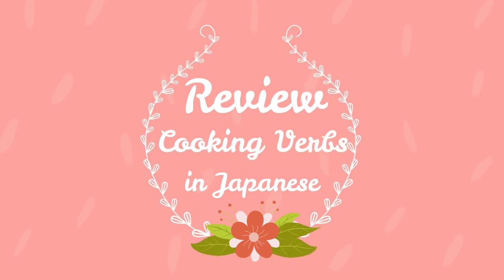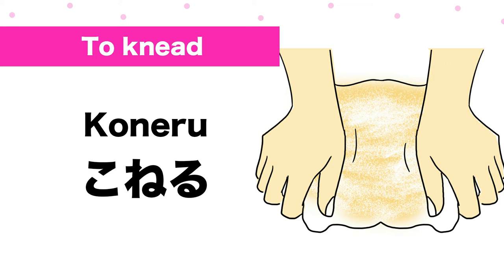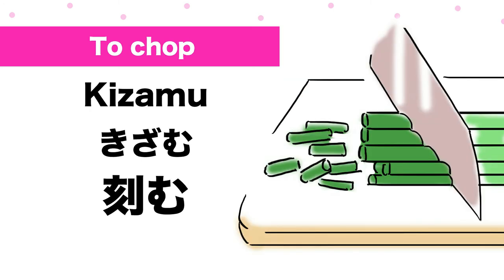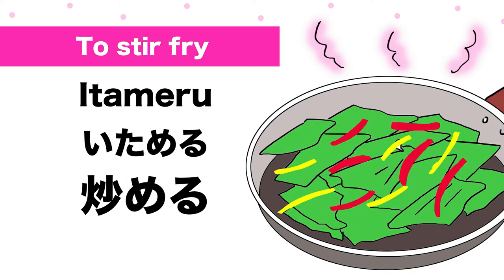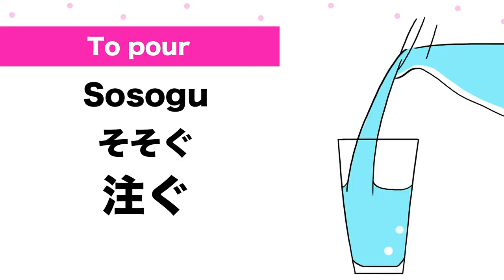Review: 20 cooking verbs in Japanese. To wash: 洗う. To knead: こねる. To cut: 切る. To slice: 薄く切る. To chop: 刻む. To mix: 混ぜる. To defrost: 解凍する. To stir-fry: 炒める. To deep-fry: 揚げる. To pour: 注ぐ.